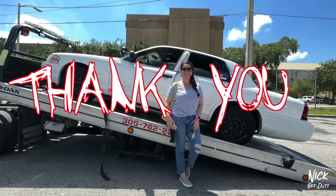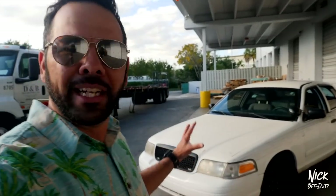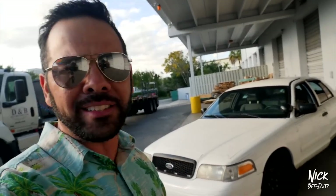I just did my own police cars intro scene because I got my own police car. Thank you to my wife — babe, I love you, greatest present ever. How do you do the series on police cars and not own your own police car? Well, guess what, guys? That is no longer the case for this channel. We officially got our own police car. Let's take a look.